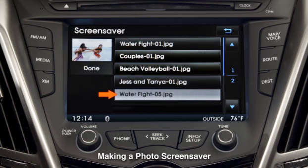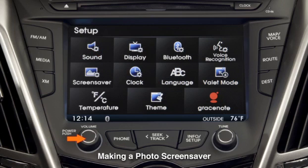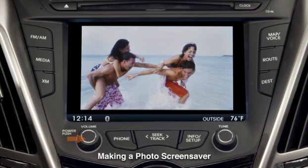Touch the desired image to view a thumbnail, then touch Done. As a final step, press and hold the unit's Power button to display the selected screensaver.